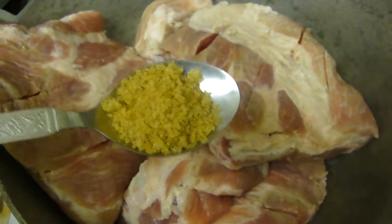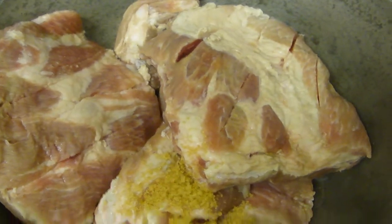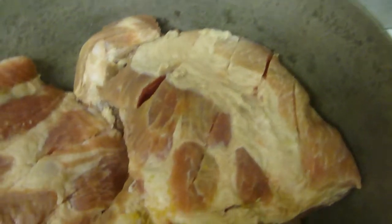First, we're going to add some brown sugar, about this much, about 1 tablespoon, and then we're going to add some honey.